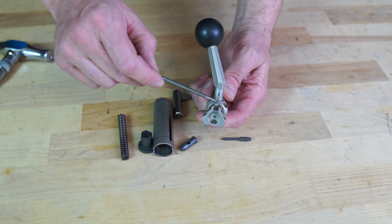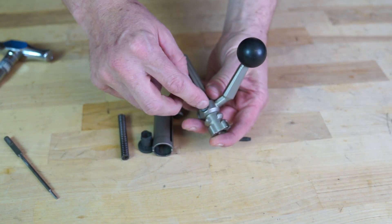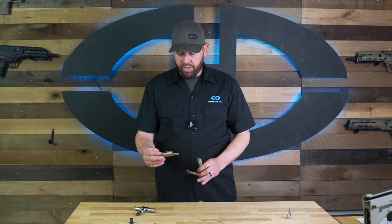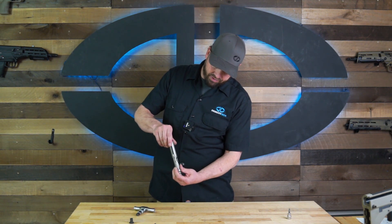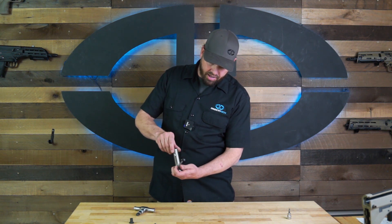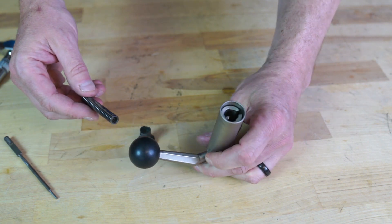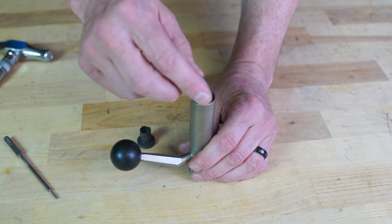Put in your bolt body pin, small side first — slide it in. Once that's all the way in, you can drop in your firing pin from the back. Then drop the striker back into the middle and line up that flag piece with the groove — if it's not lined up, it won't go down. I like to rotate it counterclockwise so the striker is all the way forward in the fired position, which makes it easier to install the lock in the back.